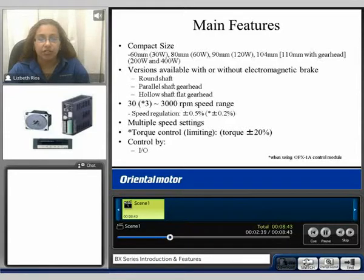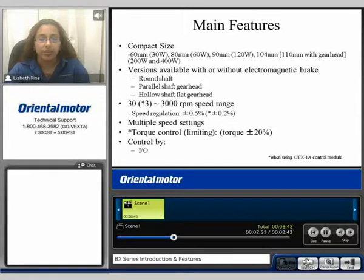The standard speed range is 30 to 3000 RPM with a speed regulation of plus or minus 0.5%. By using the control module you can extend the speed range from 3 to 3000 RPM and improve the speed regulation to plus or minus 0.2%. You can have multiple speed settings, and torque control or torque limiting is available when using the OPX control module. The overall control for the system is an I/O control base.